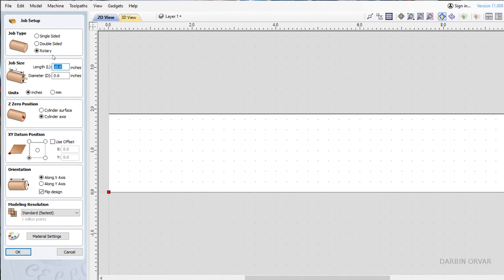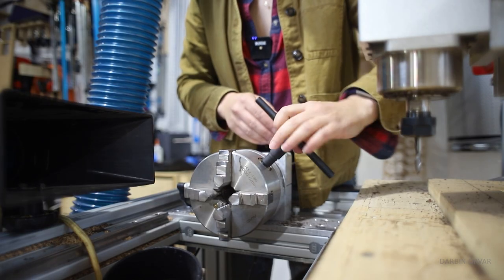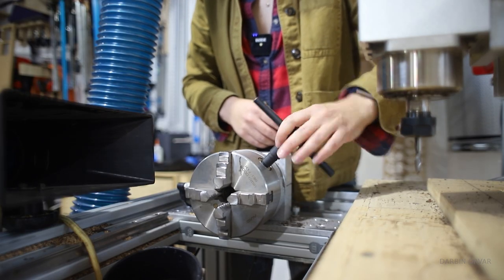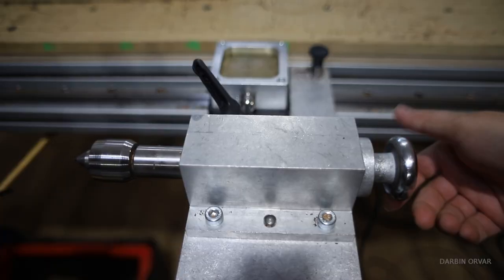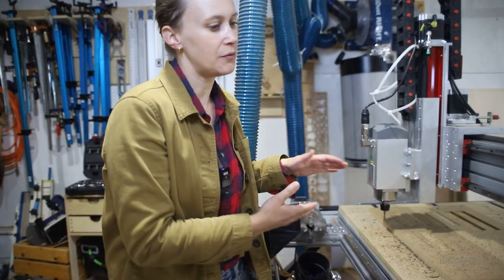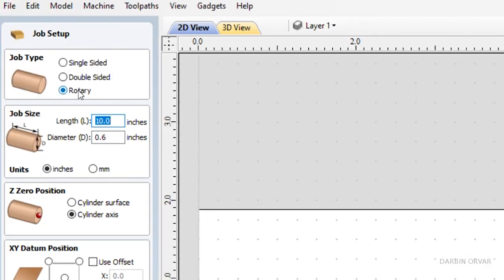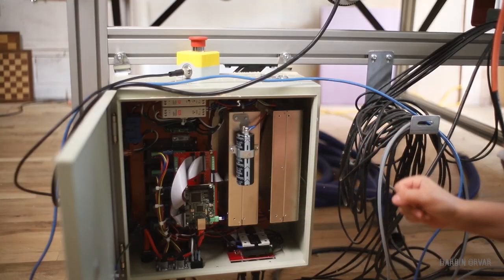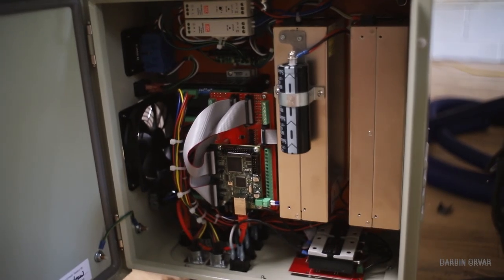I use Vectric by Aspire to design the project and generate the toolpath, and then I use Mach 4 to generate the G-code to the machine. What's really great about this setup is that the programs are already configured to accept the rotary. Everything works — you just have to tell the program the location of the rotary, and of course in the design files. It's a really nice feature that you don't have to learn a whole new software. Everything is ready to accept the motor, so it's very seamless.